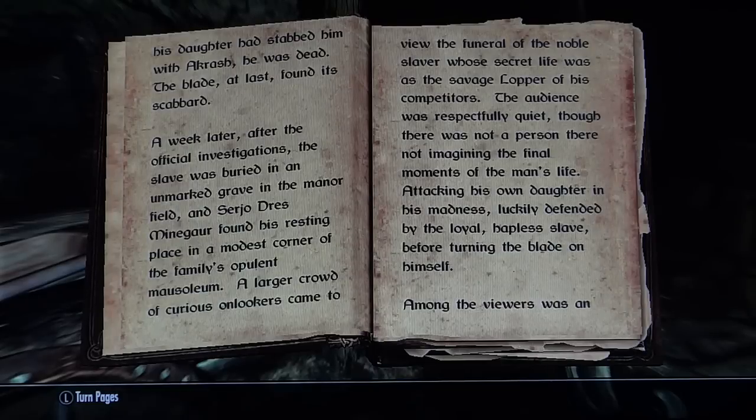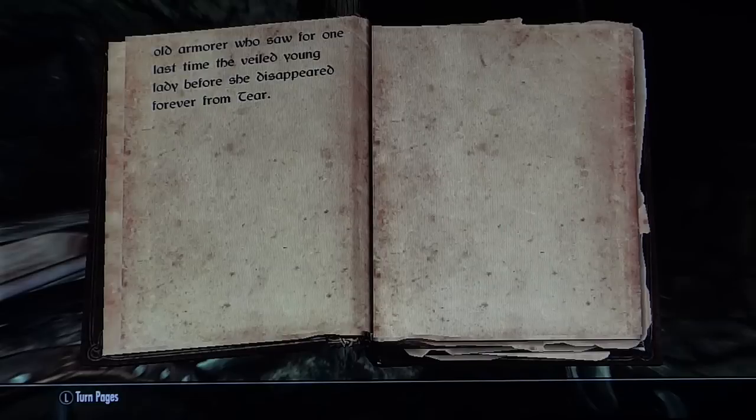A week later, after the official investigations, the slave was buried in an unmarked grave in the manor field, and Sergio Dress Mein Guar found his resting place in a modest corner of the family's opulent mausoleum. A larger crowd of curious onlookers came to view the funeral of the noble slaver, whose secret life was as the savage lopper of his competitors. The audience was respectfully quiet, though there was not a person there not imagining the final moments of the man's life — attacking his own daughter in his madness, luckily defended by the loyal hapless slave, before turning the blade on himself. The story had been changed. Among the viewers was an old armorer who saw for one last time the veiled young lady before she disappeared forever from Tyr.